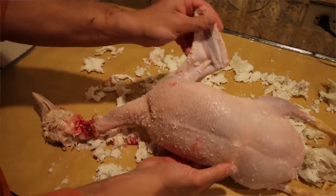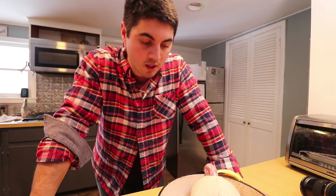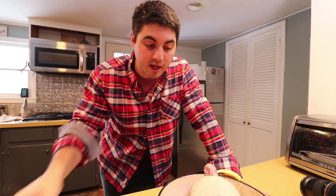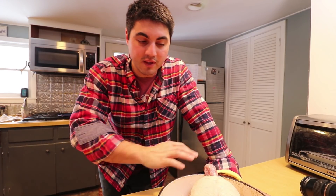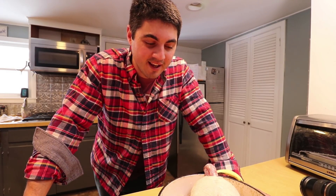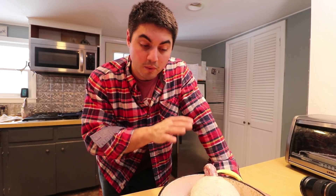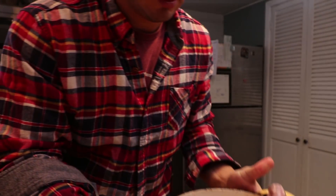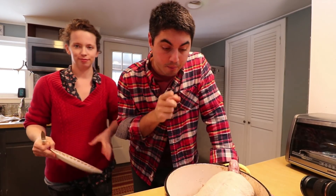We've processed Peckins on two different occasions. The first time we tried plucking with a plucker and hand plucking, and these things got ripped up — we wound up skinning a lot of the ducks. Once you skin the duck and you lose that delicious duck fat, what's the point? Doing the wax method took a long time, it was messy, it was a lot of work, but it turned out a beautiful-looking product.